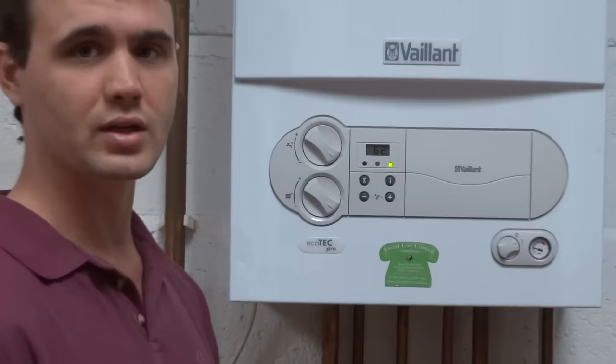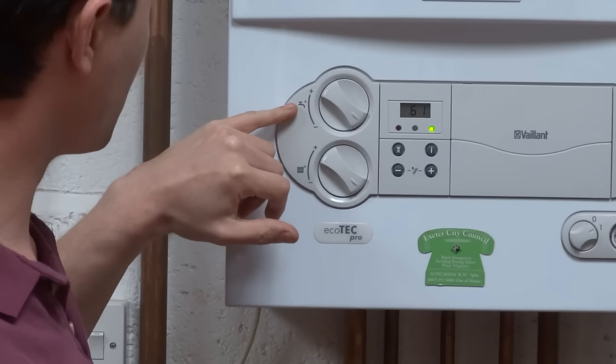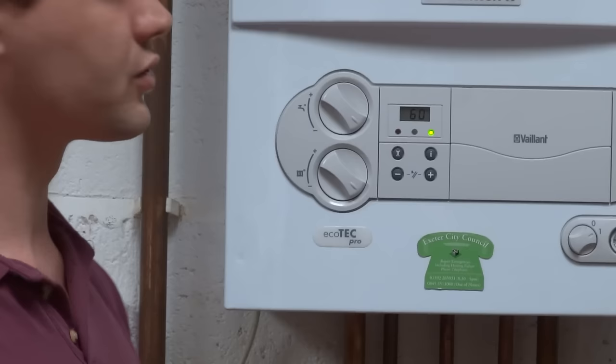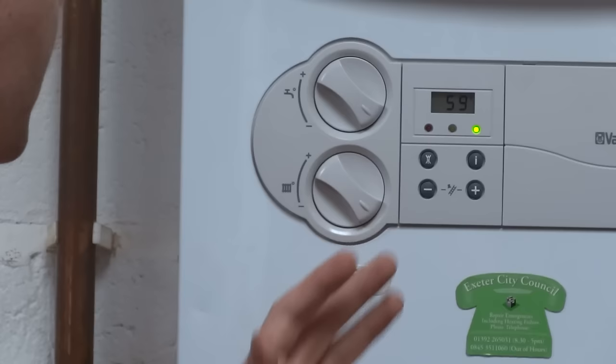I'll just run through some of the other controls while we wait for that to lock out. In the top left hand corner you've got these two dials. The top one, with a picture of a tap next to it, allows you to control the temperature of the hot water coming out of your taps. As you turn the dial, the digital display will show you the temperature it will be set to, the maximum being 65. This is a comfort setting so you can turn it up or down to wherever you feel comfortable.